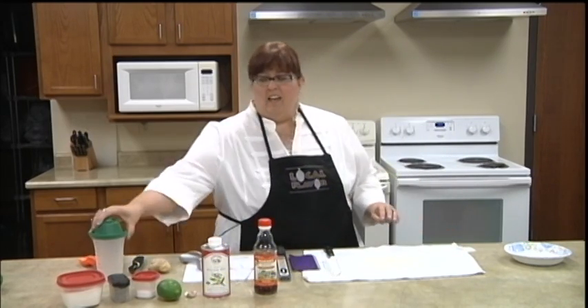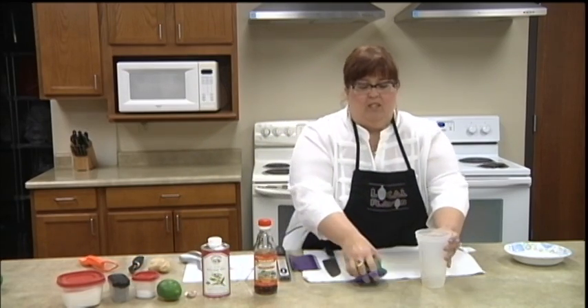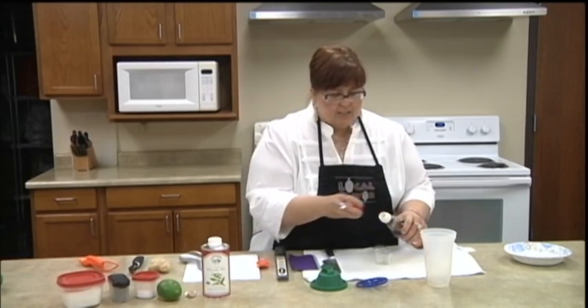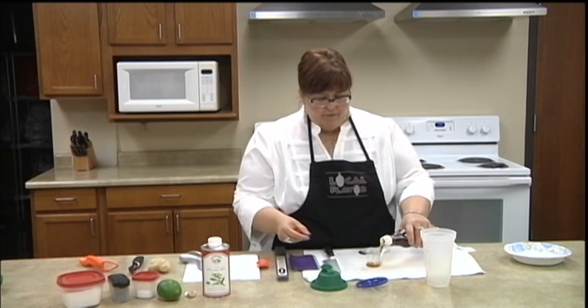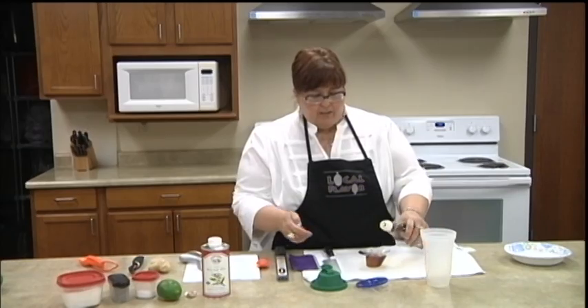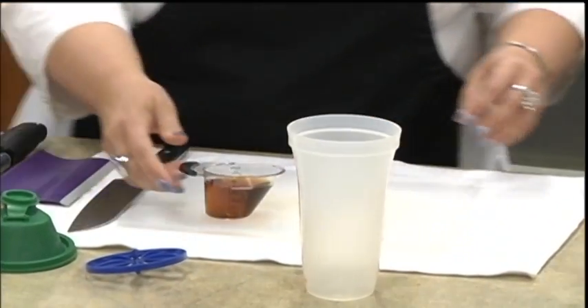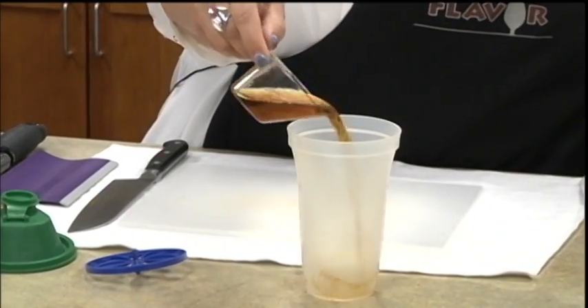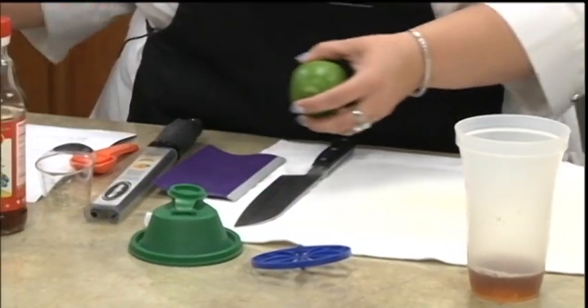I'm gonna start by making the dressing. You could whisk it in a bowl, but I really love my little dressing shaker, so I'm gonna start with that. We're gonna put in a quarter cup of rice vinegar. Now mine looks pretty dark — we've had it a while. If you buy it fresh at the store it's quite a bit lighter. Vinegars don't really go bad but they do change a little in how they look. So we've got a quarter cup of that, and now I'm gonna grate up some lime peel.